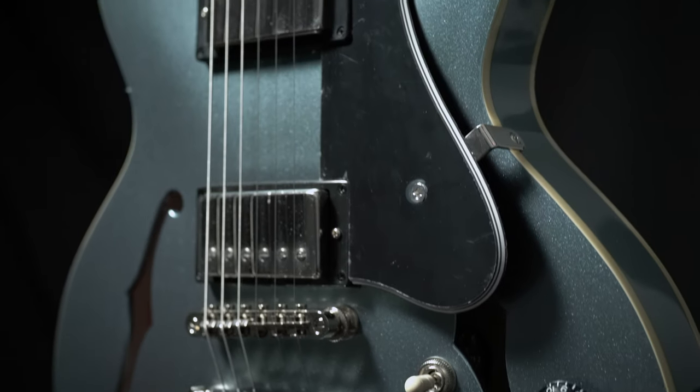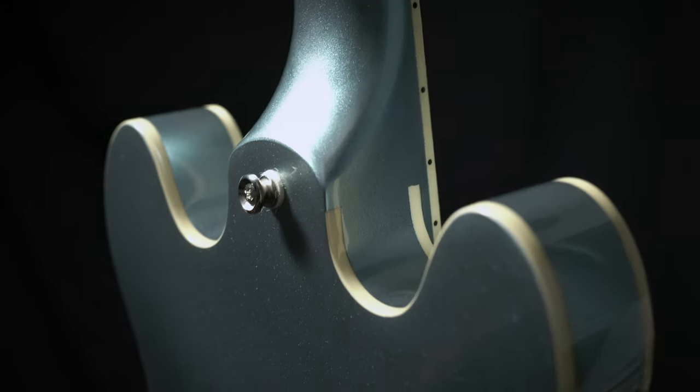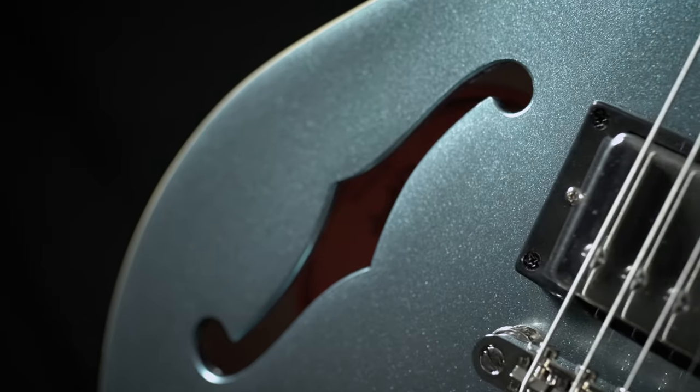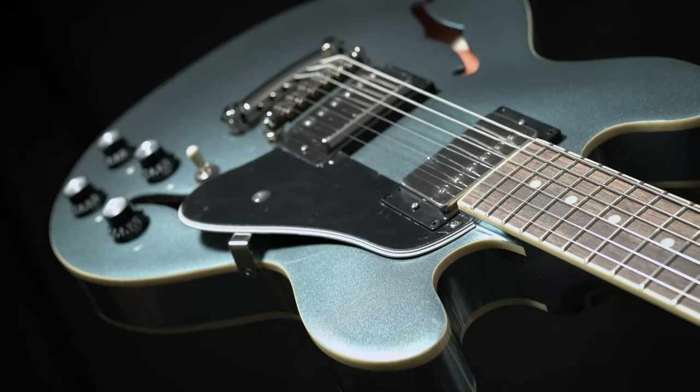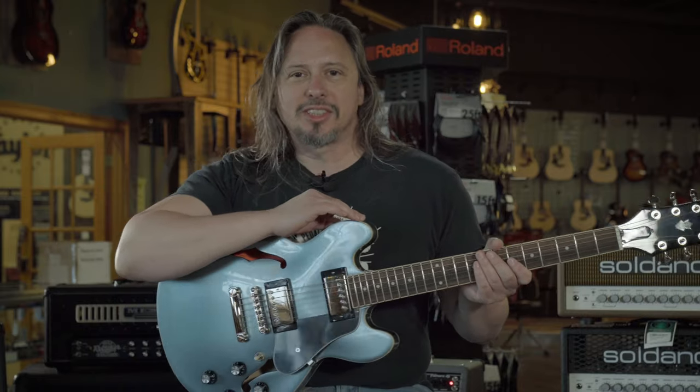The Gibson Epiphone ES339 is like in the Goldilocks zone of comfort and tone with a semi-hollow body guitar like this. There are a lot of different versions of it that are copied, for good reason, but this is the original deal. For more detailed specifications on the guitar, click on the link above.